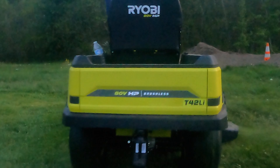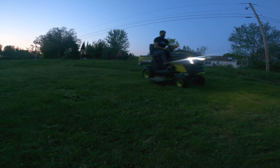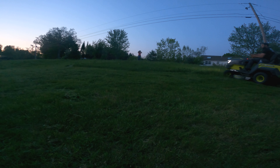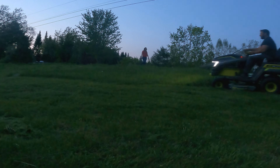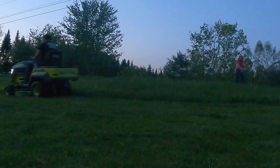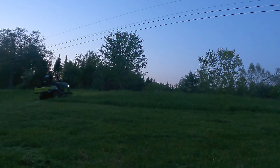All in all, I would say this mower does an excellent job. It has the power to push through really thick grass and I don't think you're going to have any issues mowing your lawn. It can take on some really thick, coarse grass without a problem. Mowing at night time with this was awesome — I had all the light that I needed and it did a great job.